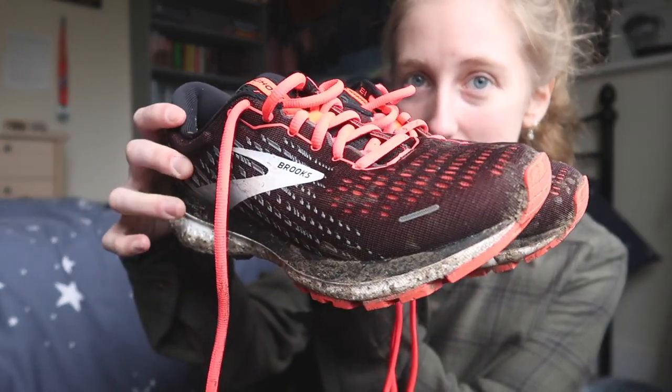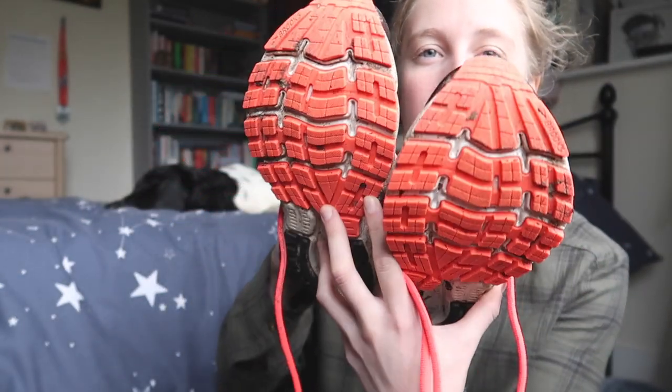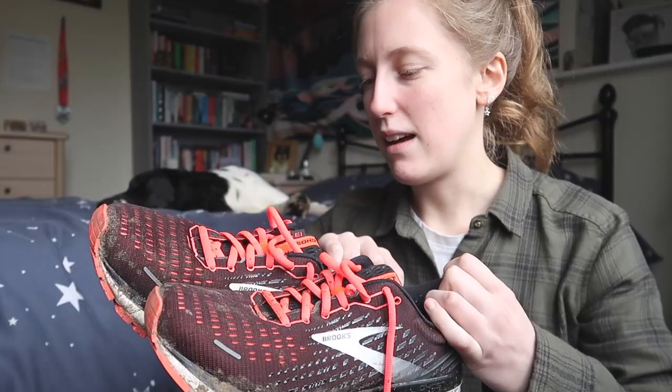I got these Brooks Ghost 13s — they're a little bit dirty because I have been on a few runs in them. This is the underside. I went for a colorway — I can't remember the name — but I can put a link in the description. I got them from a website called Runners Need because they have an installment plan with Klarna, so I'm paying these off over three months — 40 pounds every month for three months, no interest — instead of paying 120 pounds up front.